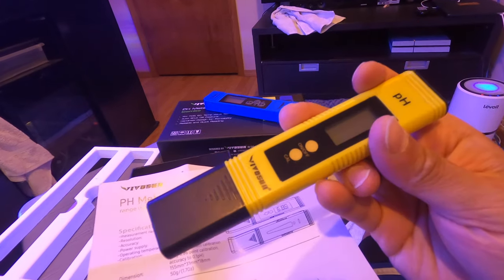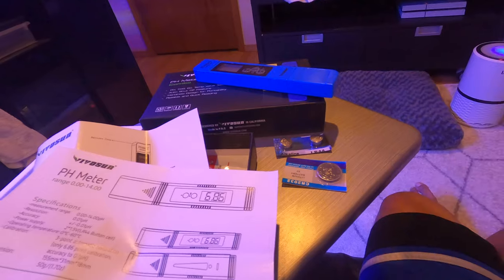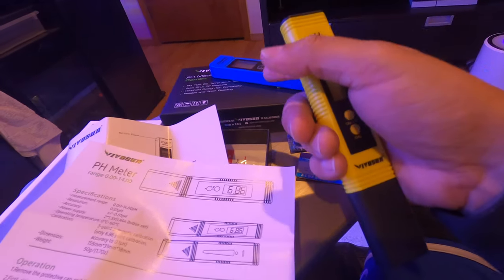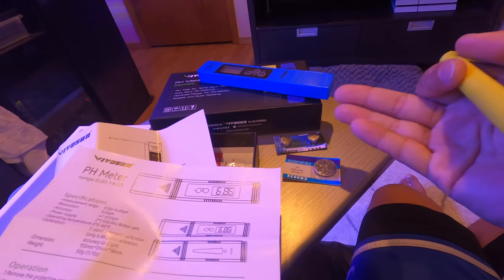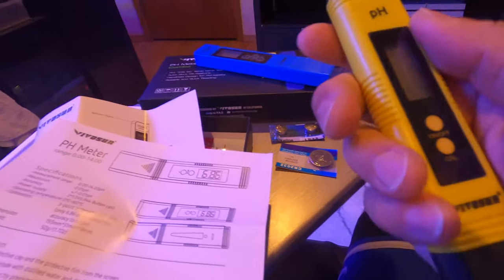Good news — turns out the batteries included here are spare batteries. This $20 pack of two meters comes with spare batteries, and the meters already have batteries installed.